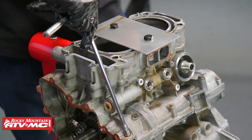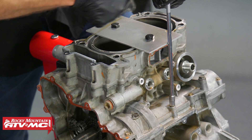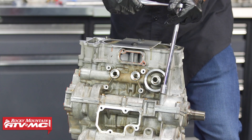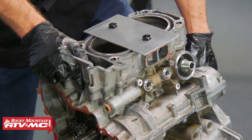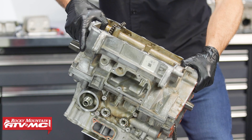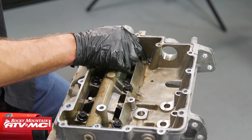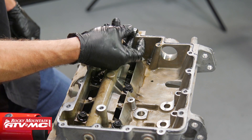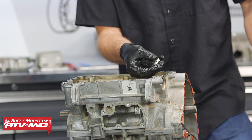There are 13 bolts on top to take out — 8mm heads on most of them, and 13mm heads on the ones on top. Then we can flip the engine back over to the bottom side. There are 11 bolts in the bottom of the crankcase half. The one in the corner is tricky — what works is a quarter-inch drive 13mm socket adapted to a three-eighths inch drive ratchet.